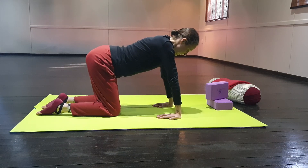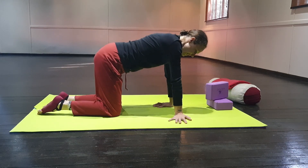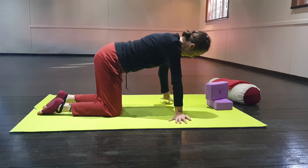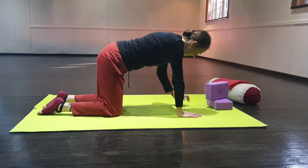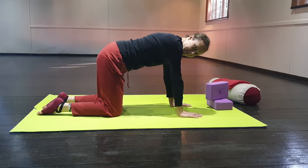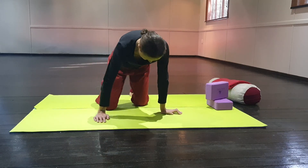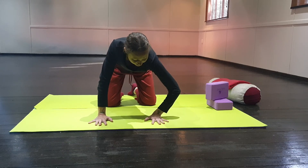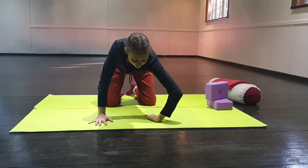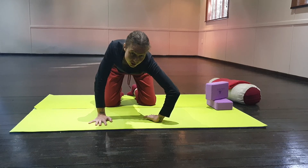Good, deep breath in, straighten up your body. Slowly turn your right hand out to the side, fingers pointing out. Your left hand, fingers pointing out to the side. Right hand, fingers facing forward. Left hand, fingers facing forward. Now, what I want you to do is bend your left elbow out to the side, take your left hand and move it so that it's palm facing up, your fingers are together and facing towards your knee, and the back of your hand is flat on the mat.